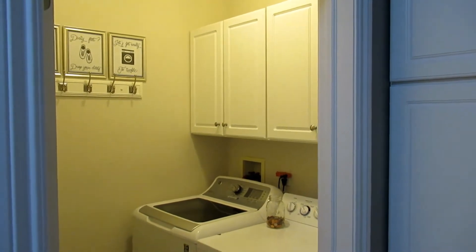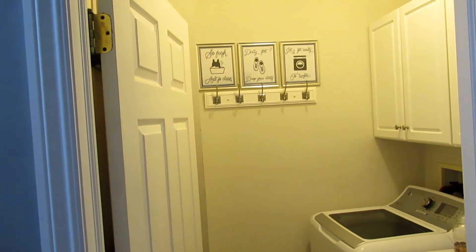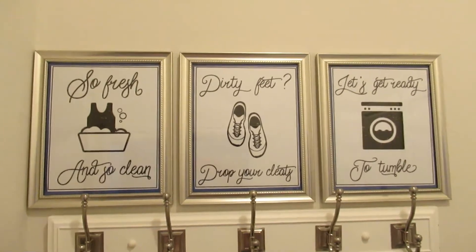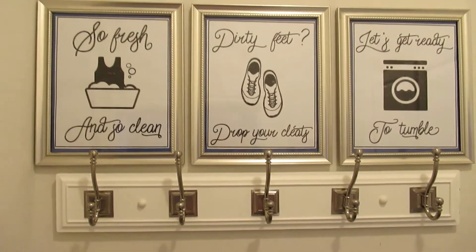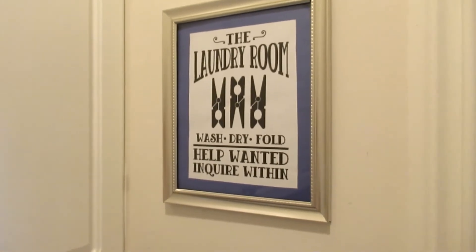I've got four cabinets up top, the washer and dryer, a set of hooks to hang things that are drying, and some organization behind the door that I'll show you in a moment. First, I'll link these if I can find them — these were a free printable online. I just printed them off, put them in front of some blue construction paper I had on hand, and put them in a Dollar Tree frame. I've got those three and then this one over here that was also free, so I'll link those below.